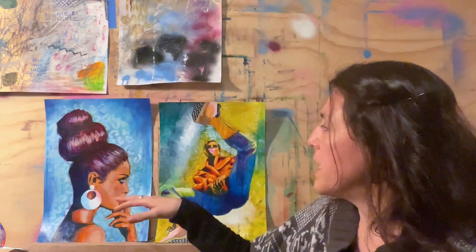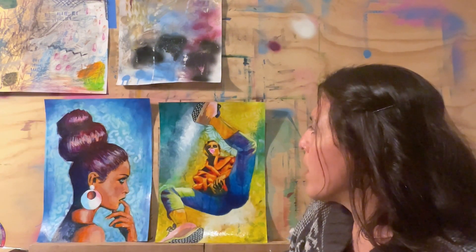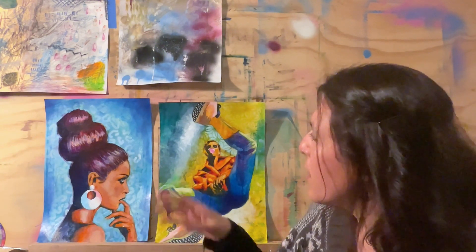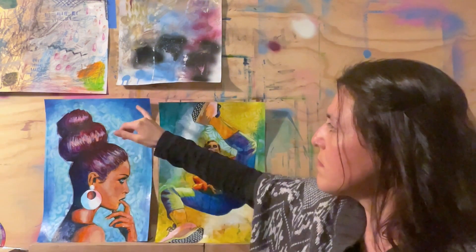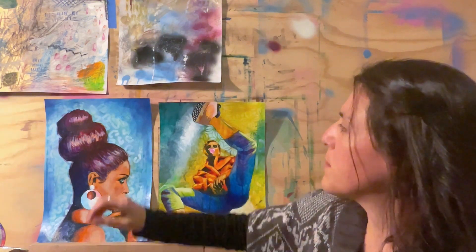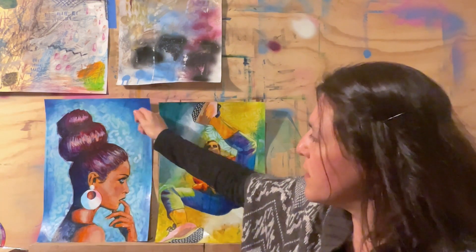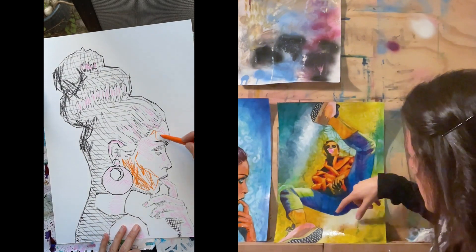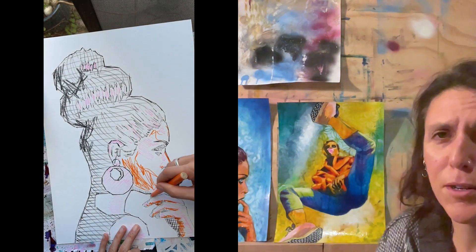These were the two pieces that we made — works on paper. I found that I almost did the same thing on both of them. I had these watercolor pencils that I like to play around with, and I did have all these marks in the background. You can still kind of see them here and here, but mostly I painted over them.